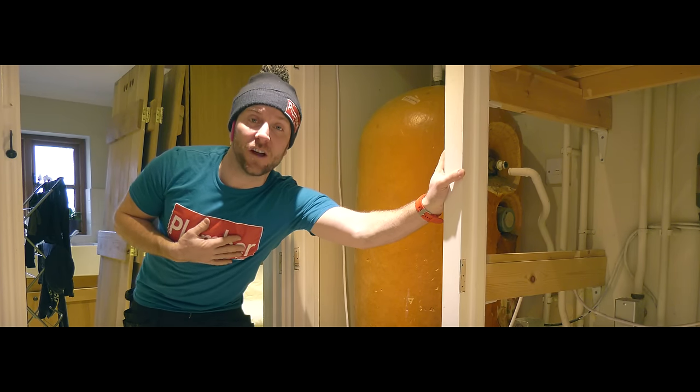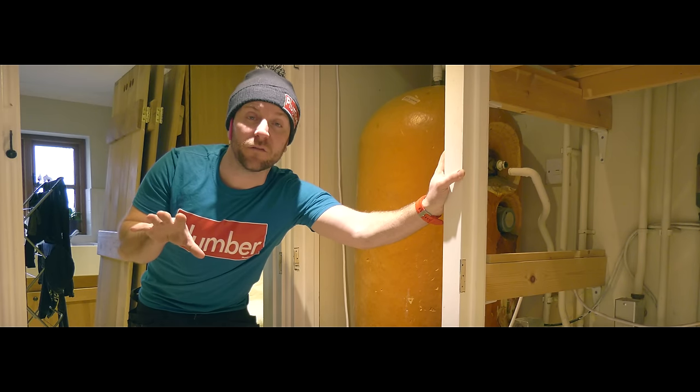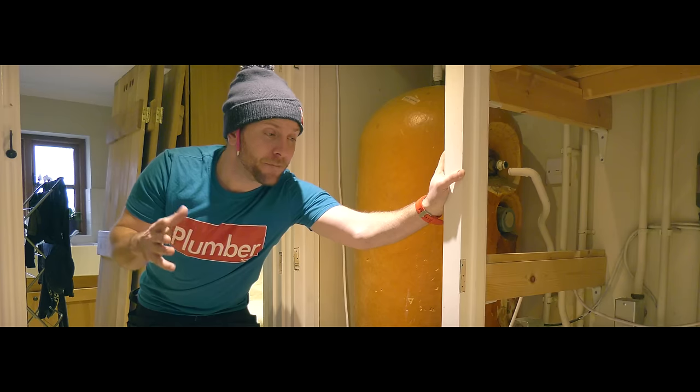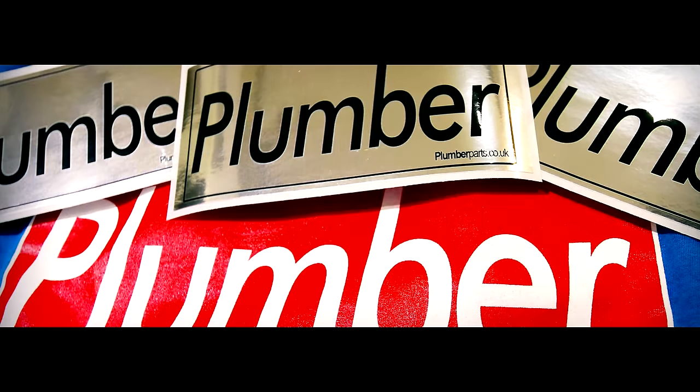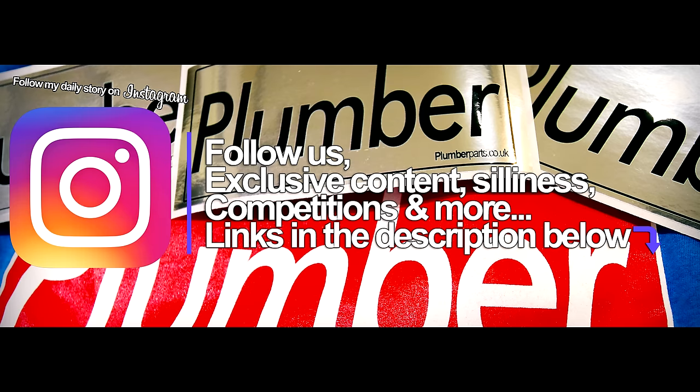First thing I'm gonna say: these t-shirts are now on sale. I'll leave a link at the end of the video in the cards for you to click on, and also in the description below so you'll be able to buy those. They come with a lovely special silver plumber sticker that you can put in your toolbox, or in your van, or wherever you like.